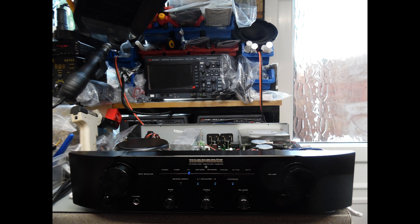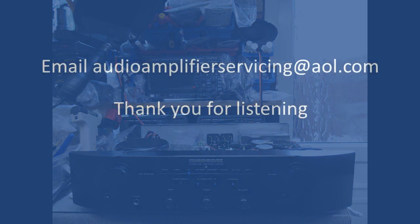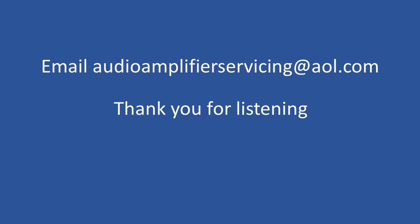Once that's done, it's a simple task of doing an operational and functional test to confirm everything is okay. That brings us to the end of this repair tutorial. I appreciate you listening and stopping by. If you have any questions, feel free to send an email to audioamplifierservicing@aol.com — I'm more than happy to answer questions or provide further input. Thanks again, and till the next time, cheers and take care.